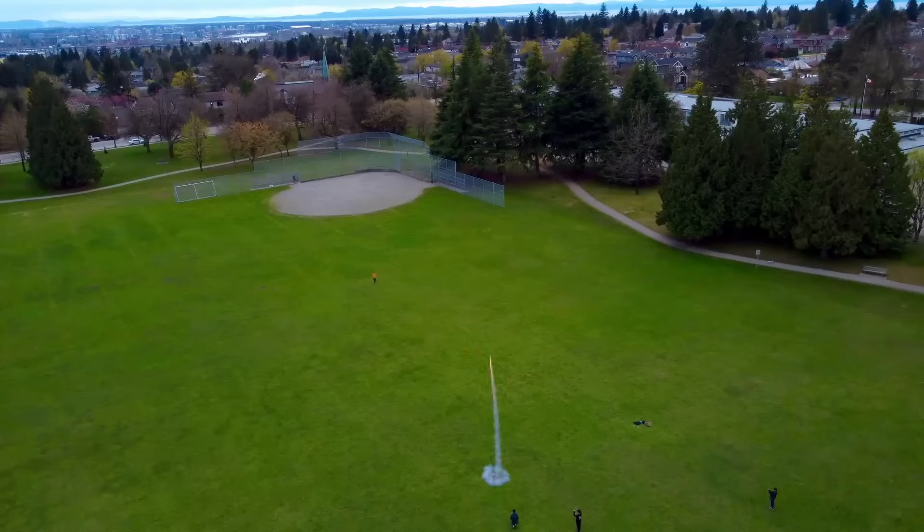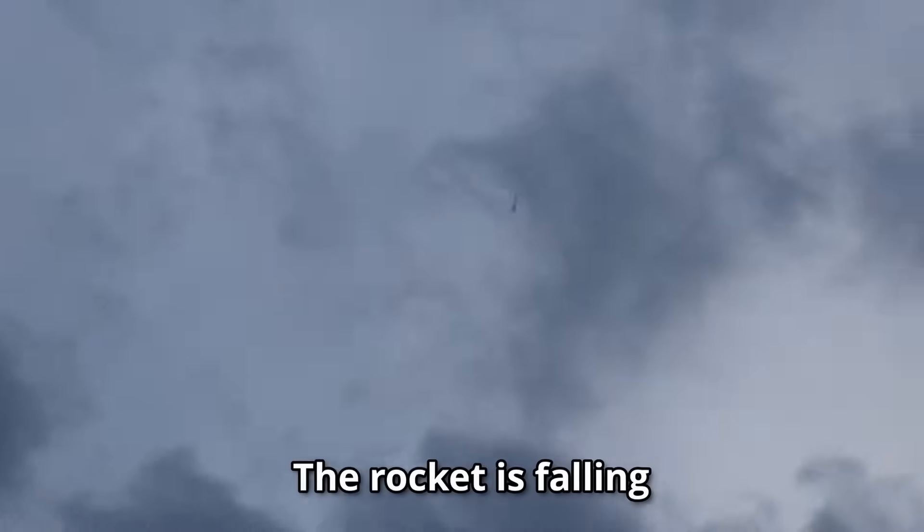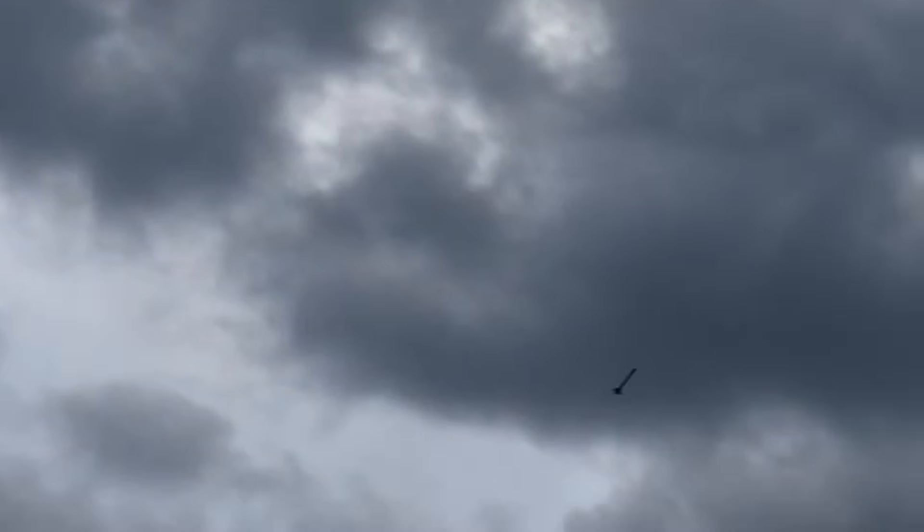Three, two, one! Wait, didn't it land? Wait, where is it? John, the rocket is falling. This is bad. John, the parachute didn't work. John, follow it.